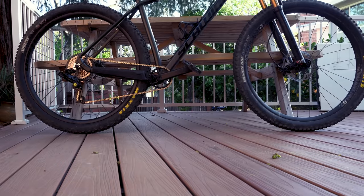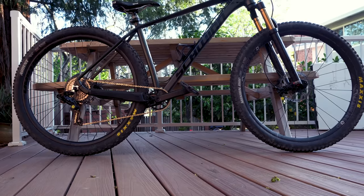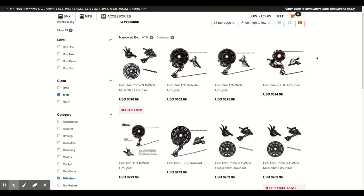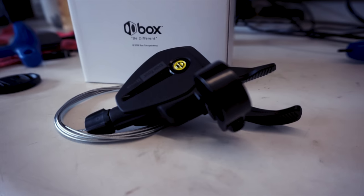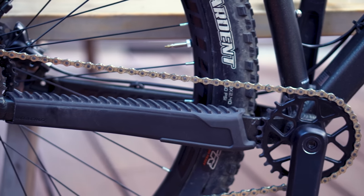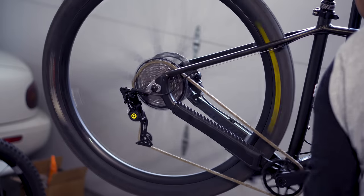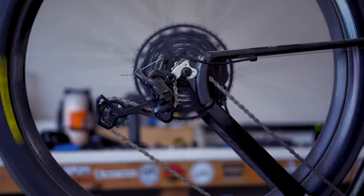The time has come to upgrade the drivetrain on your budget or older mountain bike. The good news is that there's no shortage of options to choose from right now. The bad news is that the sheer number of options can be overwhelming. I recently tried two different setups on my Schwinn Axum Hardtail and I've got enough rides on them now to give you some feedback on the Box 4 shifter and derailleur and the new MicroShift Advent X. So let's go.